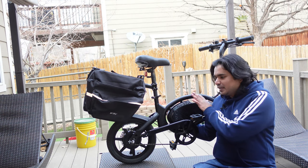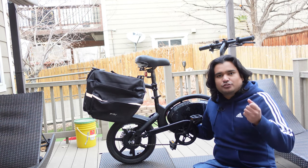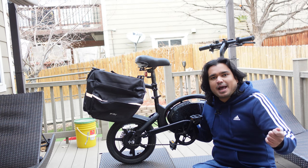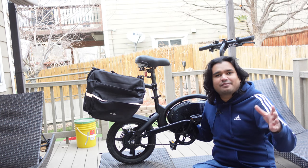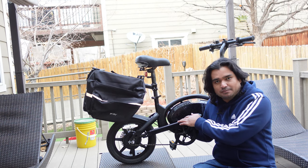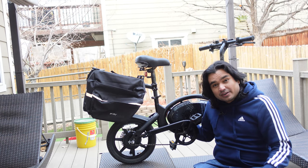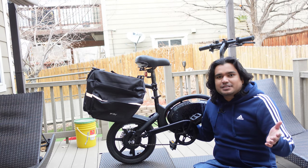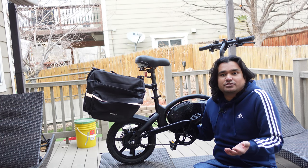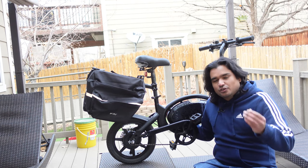A quick disclaimer before we start: what I'm about to do — take apart the bike, show you where the battery is, disconnect it, and put everything back together — is probably going to void my warranty. So if you're going to do this at home and replace your own battery, consider that as a risk, and I take no responsibility for that.